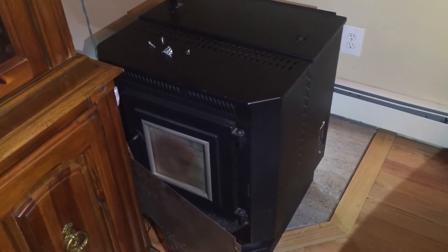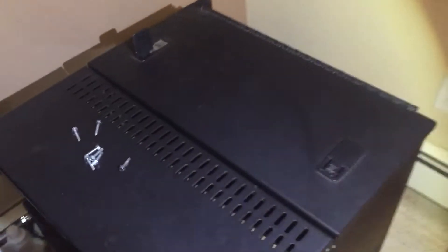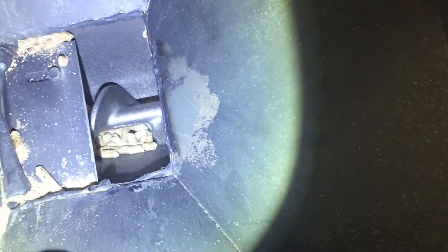I'll show you a problem I had with my Englisher stove where the main auger on the inside wasn't moving, or what would happen is it would move for a few seconds and then it would stop and I never got the pellets to fire.